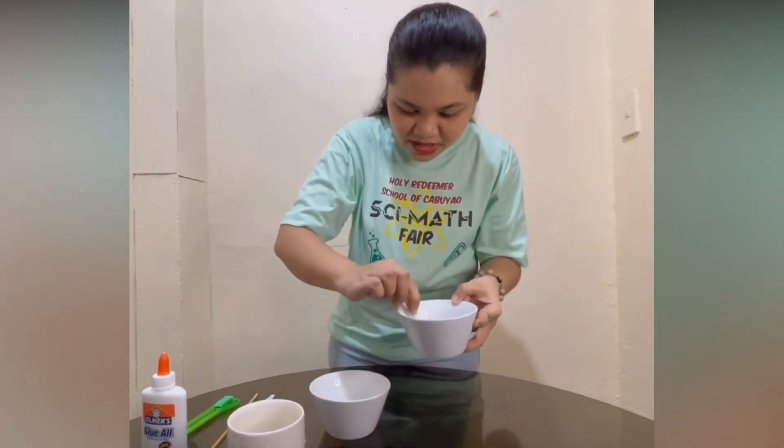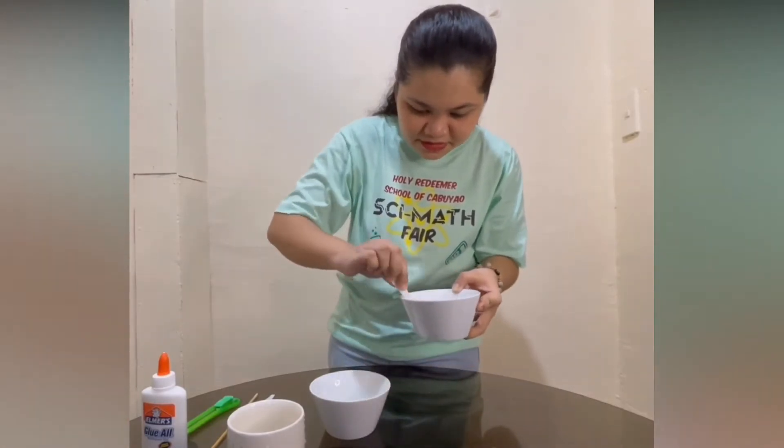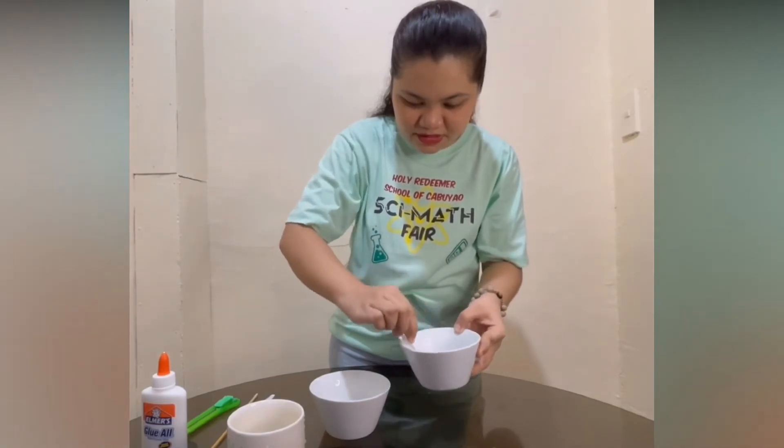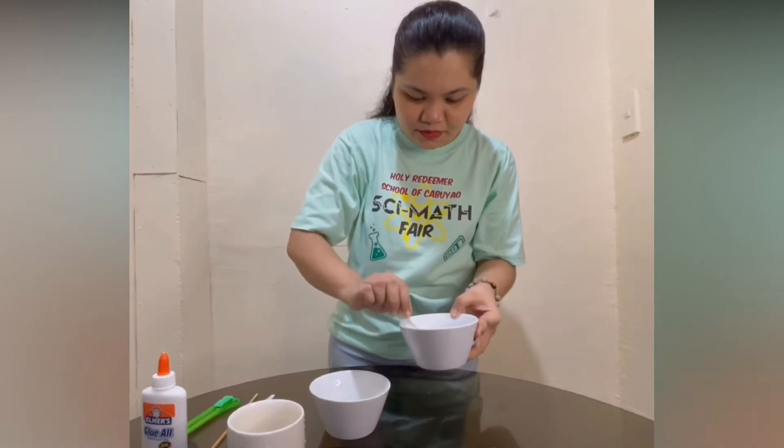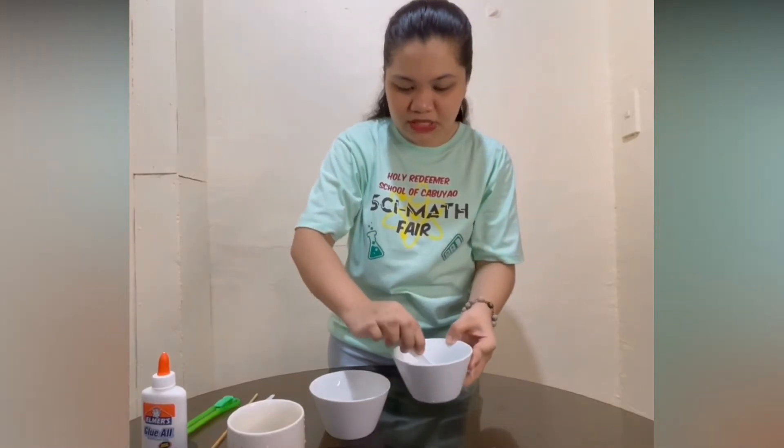Mix it well, stir it — be sure that the borax is dissolved.